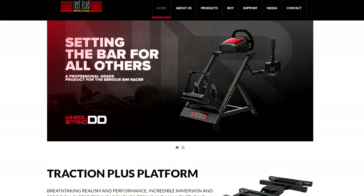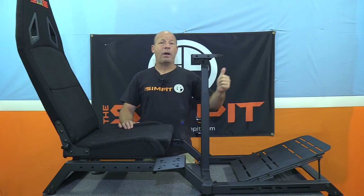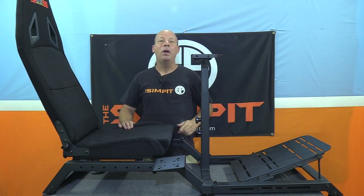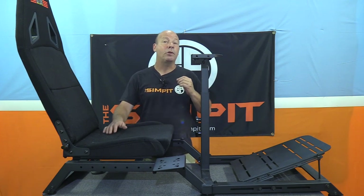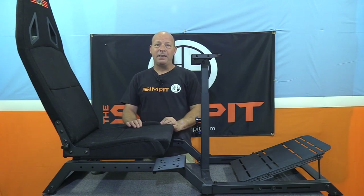If you want more information on the Challenger cockpit, head over to nextlevelracing.com. If you have any questions for me, email me at shaun@thesimpit.com. Be sure to thumbs up if you like the show, tell a friend so we can grow, and subscribe for advanced notifications of new shows. This is The Sim Pit — I'm Sean Cole, and I'll see you on the track.